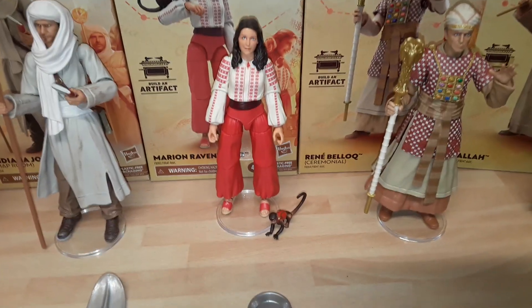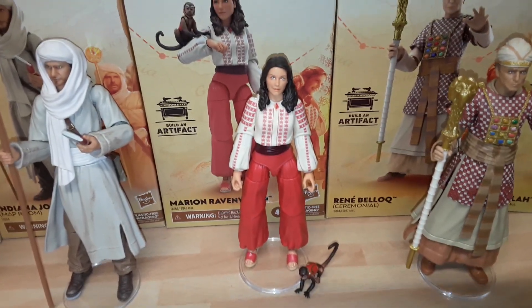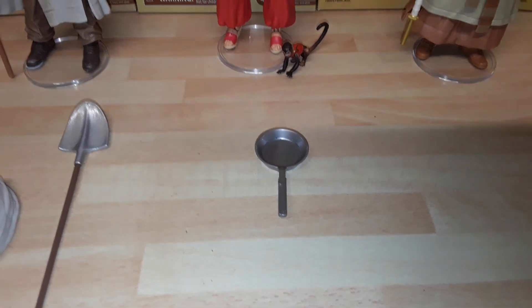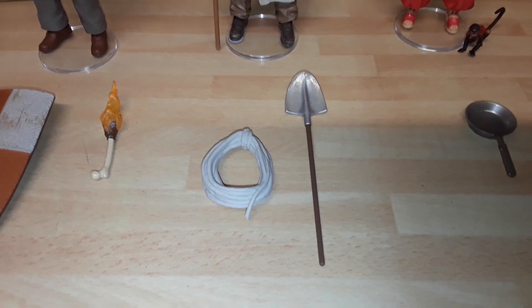Marion is probably my favorite from the wave — a bit odd, I wasn't expecting it to be. Fantastic likeness of Karen Allen. The little monkey too is great, and poseable — I wasn't expecting the monkey to be poseable. She comes with the frying pan, which is great. Map Room Indy gets a rope and a shovel.